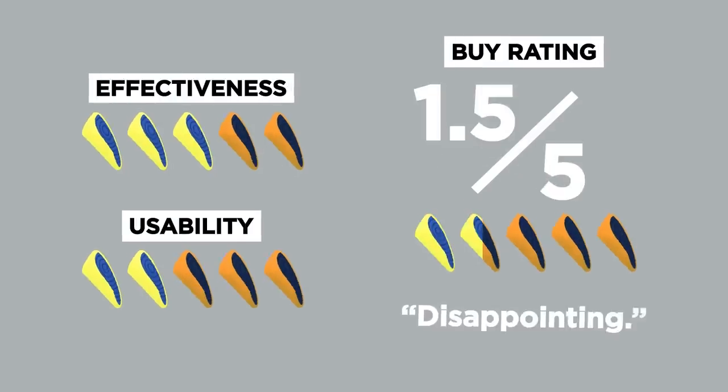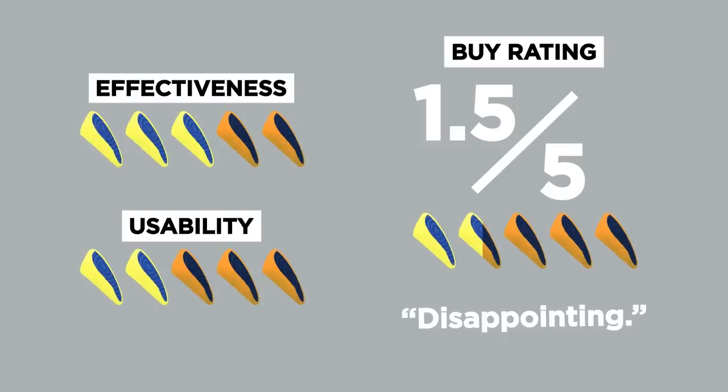In terms of a buy rating, I would give the dish squeegee a one out of five, maybe a one and a half. I don't think it cleaned completely — because of that, it's disappointing. I just can't squeegee you into my life.